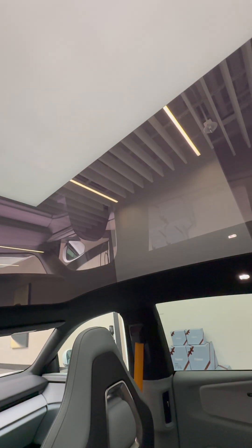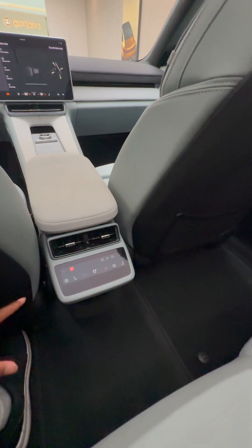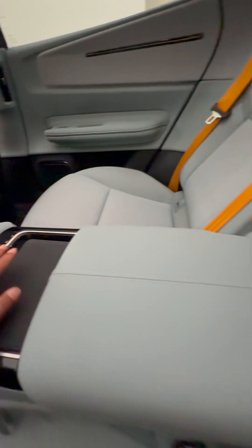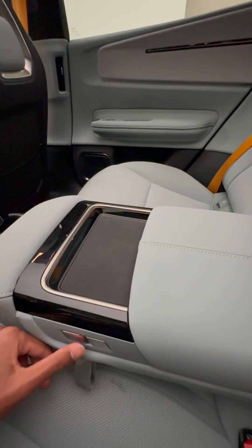This car also has a very large panoramic sunroof for a very open-air experience. The back is spacious with a netted storage area, vents on the side and in the center, and a screen for four-zone climate control. You also get this armrest which is very comfortable. You can put your phone over here, there are pop-out cup holders, and you can also recline your seat with these buttons.